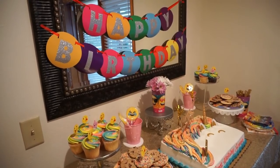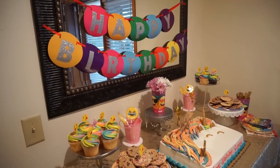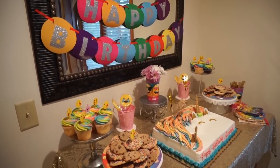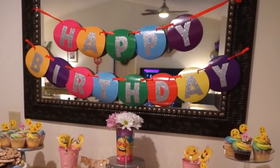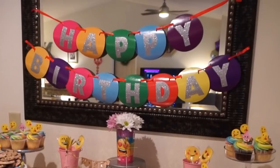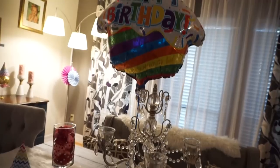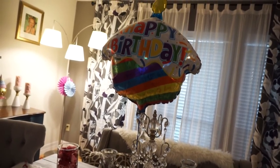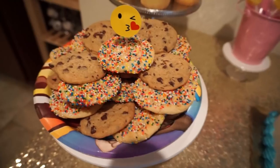Another easy way to add that party feel to your decor is banners. Never underestimate the power of a good banner. Dollar Tree has banners, and you can also get them at Target's Dollar Spot for around $3. Dollar Tree also carries hanging decor for parties like pom-pom tissues and little fans. I used some of the fans, and any of those add a definite party feel to your home.